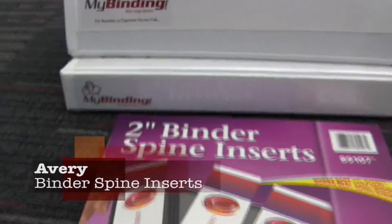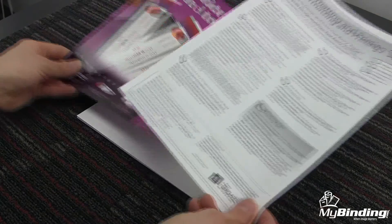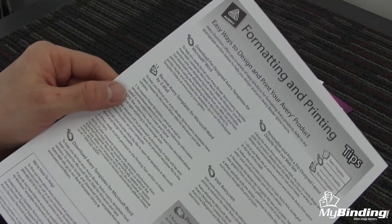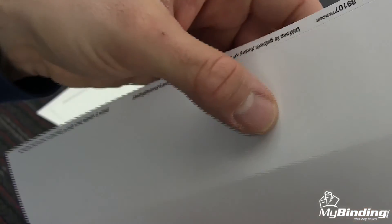Welcome to MyBinding video. Let's take a quick look at Avery's binder spine inserts. Binder spine inserts have never been easier or faster. It's all right here in one package, easy to use. Step-by-step instructions to print your own, and even a slew of templates at the Avery website for your own personal customization.